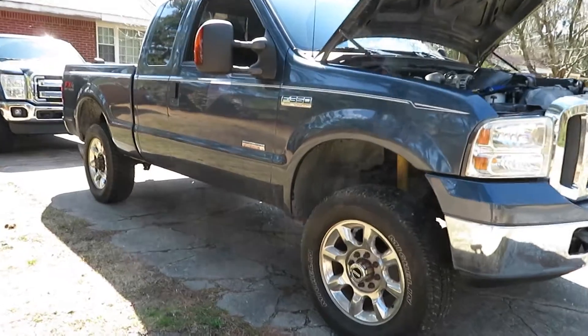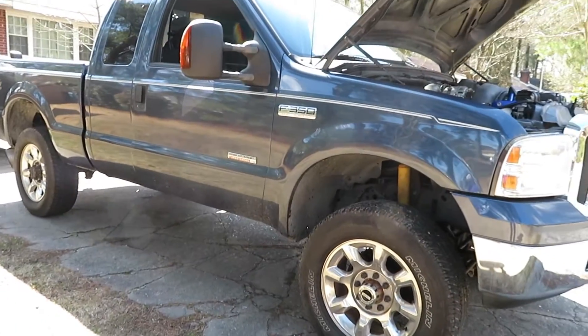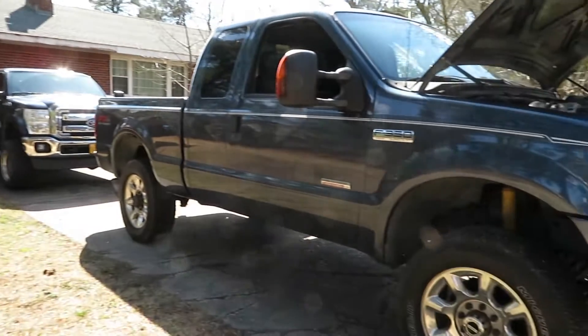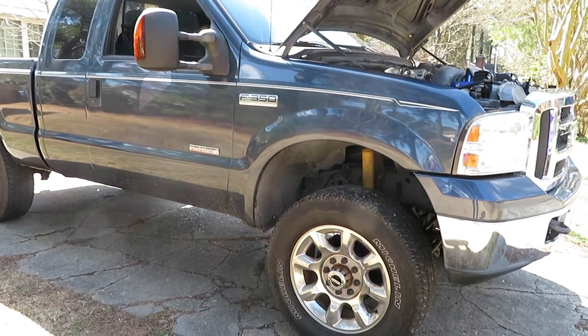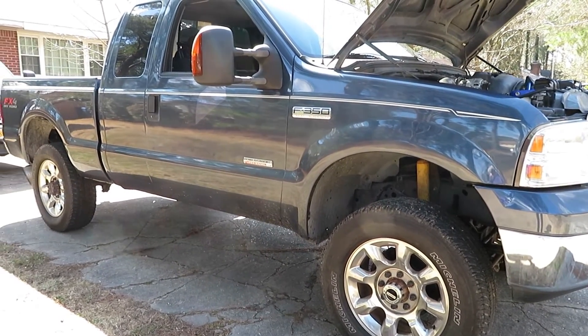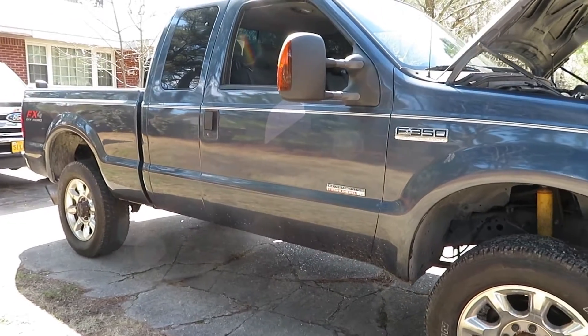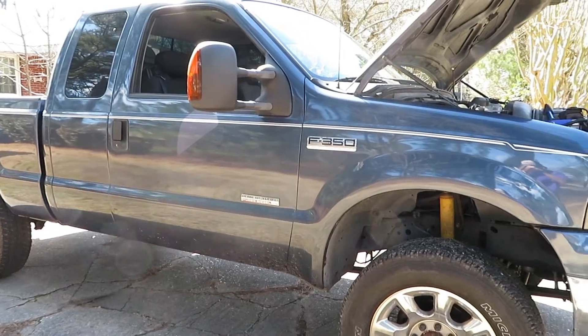Now that we got the truck back, I think it's time for a set of wheels for this truck. The other truck's got wheels - why doesn't this one? So stay tuned on what I'm gonna do with that. I already got something in mind but you'll have to check back in later for that.